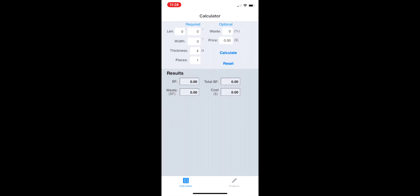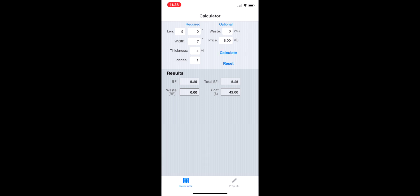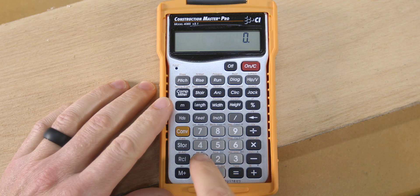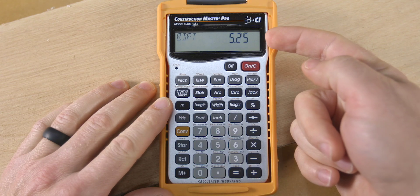Now let's look at the last method, which is to use a Construction Pro calculator or an app. There are many apps out there, and this one here is called Board Feet Easy Calculator. You simply type in your info — nine foot length, seven inch wide, four quarter thickness — and you can even put in a price per board foot. Here we'll put in $8 and then press calculate, and you can see there's our total of 5.25 board feet at a cost of $42. If you have a Construction Pro calculator or their app, you can type in the board foot size one by seven by nine, press the convert button, and then the number eight to get the total board feet of 5.25.